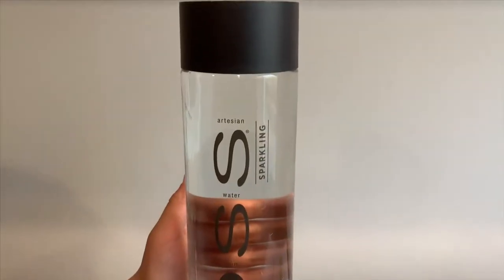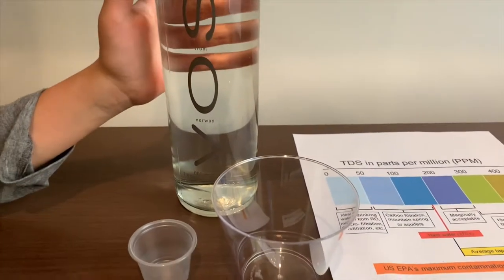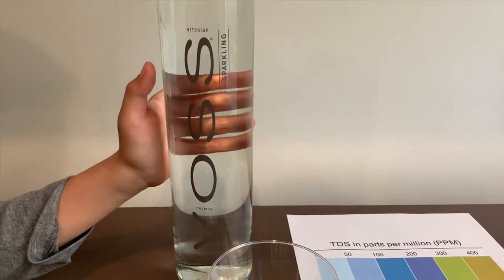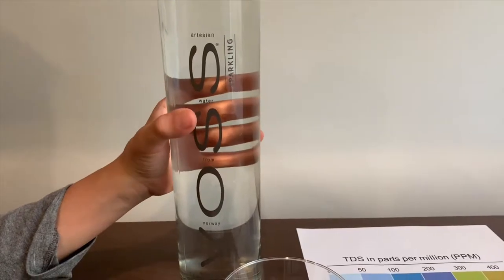This is Voss Sparkling Artesian Water from Norway. It cost $3. We previously tested another Voss — the still version — and now this is the sparkling version. Let's see how it compares to the still version.